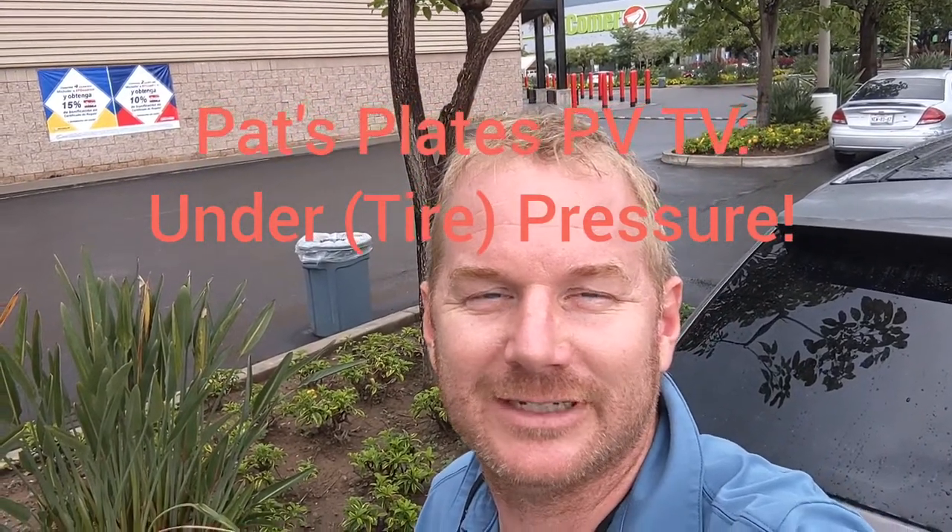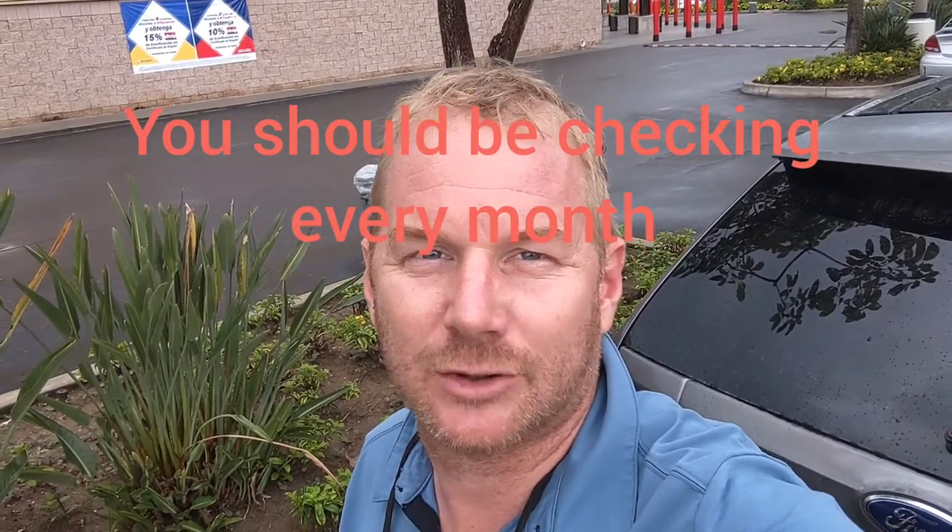Welcome back to Pat's Plates PVTV. We're doing a quick segment this morning on tire pressure. One thing you've got to realize is your tire pressure is going to vary whether you drive or not, so it's important to periodically check it.